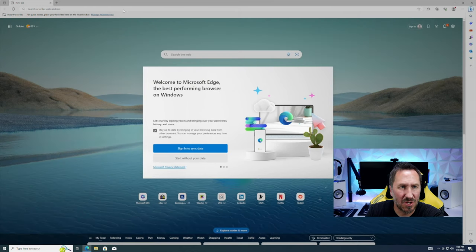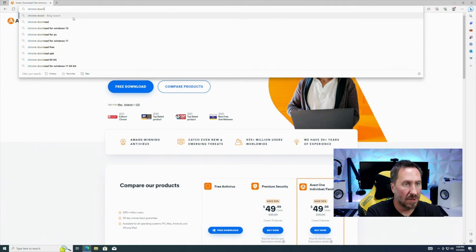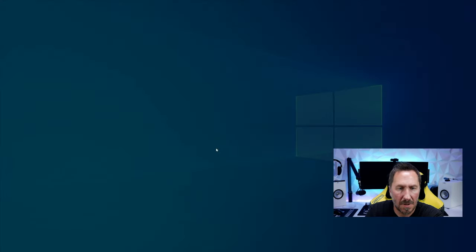You can use Edge, which is a Chromium browser, or download Chrome or Firefox. You can also download antivirus software to protect your computer — Avast is a free option. I'm going to download Chrome, uncheck any extras, and install it.